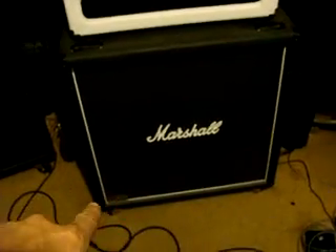I like this Marshall vintage cabinet - it's got Vintage 30s in it. Here is an Ampeg V4 head, weighs a ton. And here's an SVT4 Pro. There are a couple more down here but the camera's not picking them up.